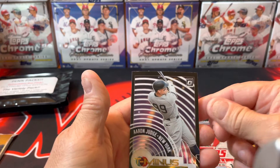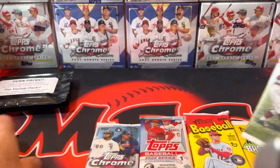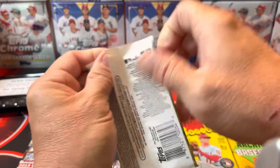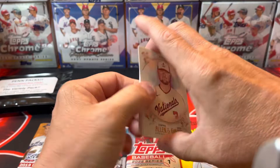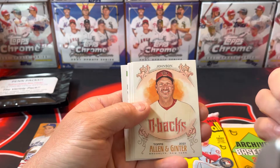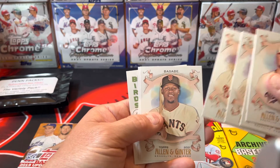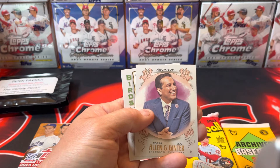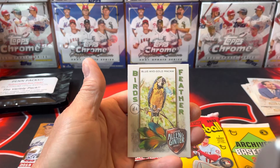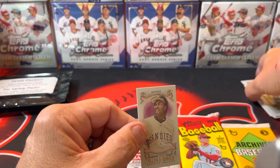Now we get into the Topps stuff, the stuff I like. Starting with Allen and Ginter — let's see if we can hit a relic or autograph. We've got Randy Johnson, Hank Aaron, Chipper Jones, and look at that — Birds of Feather insert. You always get one really good card in there. That's Tony Gwynn — it was upside down and I couldn't figure out who it was at first.